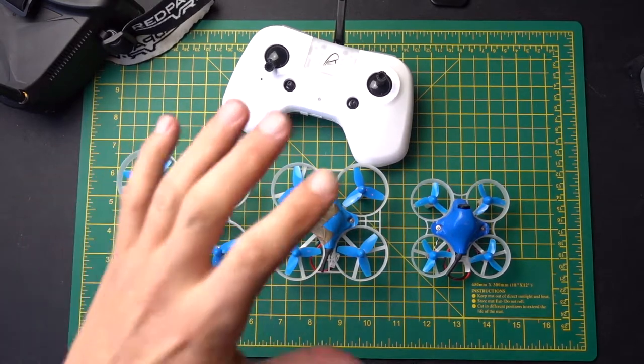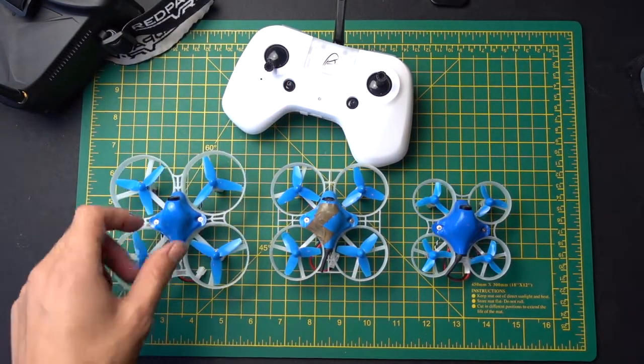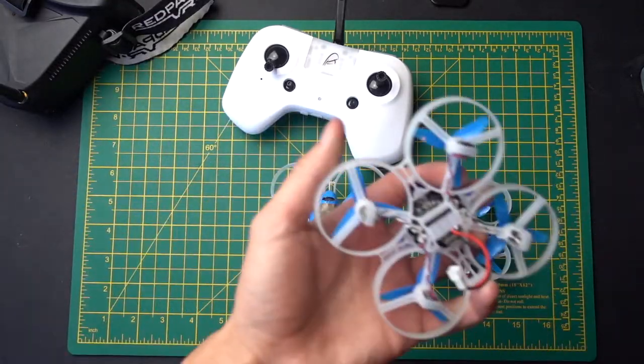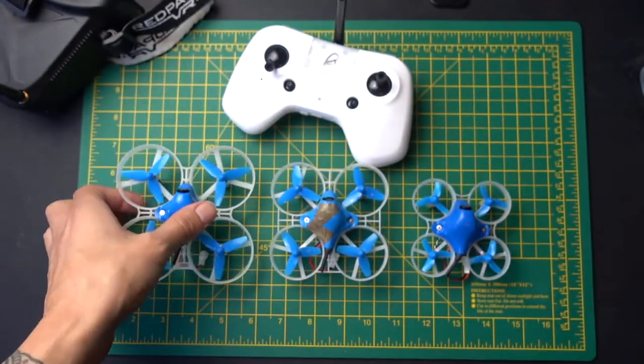My personal favourite out of these drones has to be the 65, but for flying outdoors, the 85 is the only one I can really use — the 65 just gets blown around too much. I hope you enjoyed this video. Leave a like, leave a comment, and I'll see you next time.